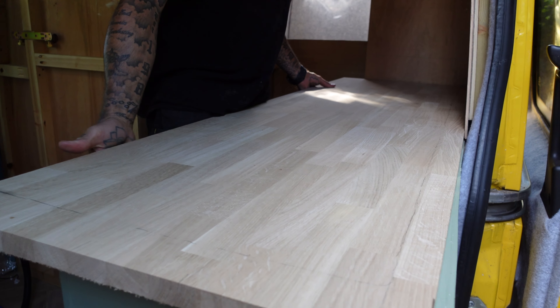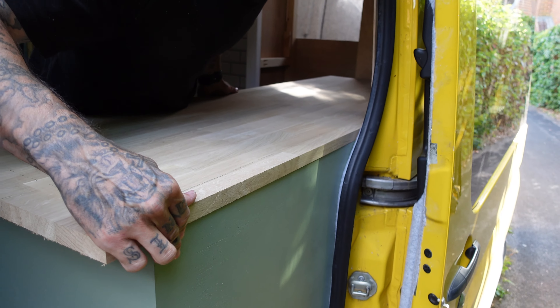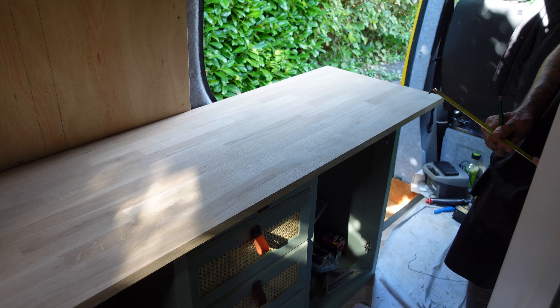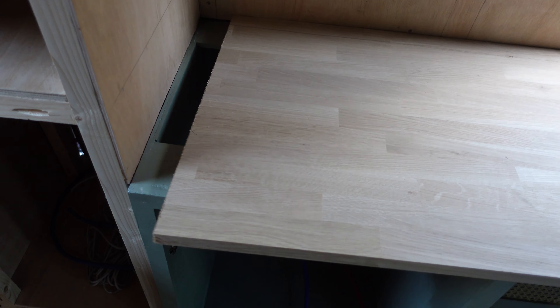You pretty much nearly cracked it. It's just this bit. The idea is to take some off here and then down here. Yeah, that'll do the job.